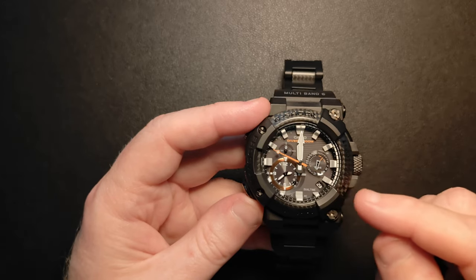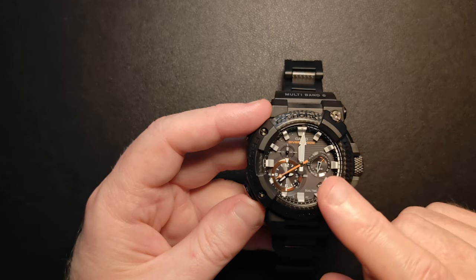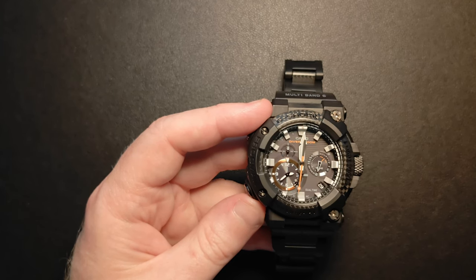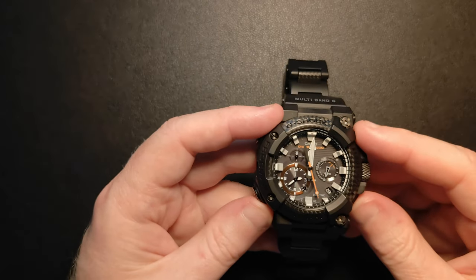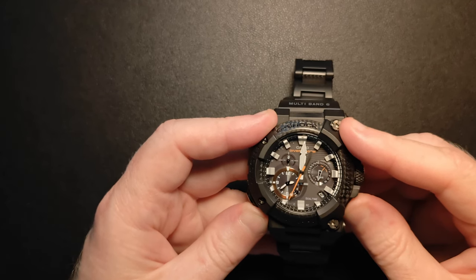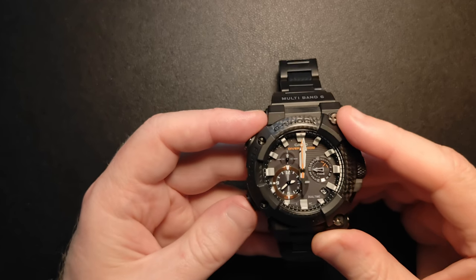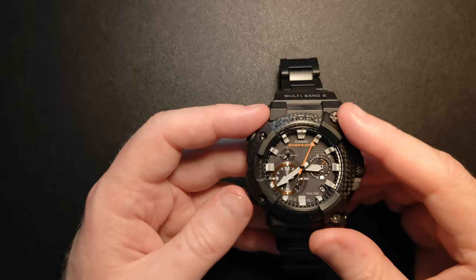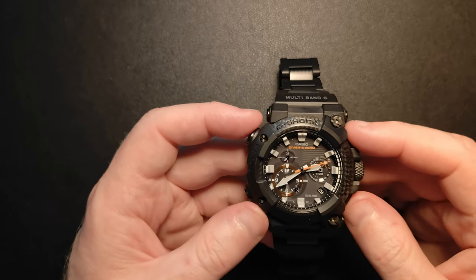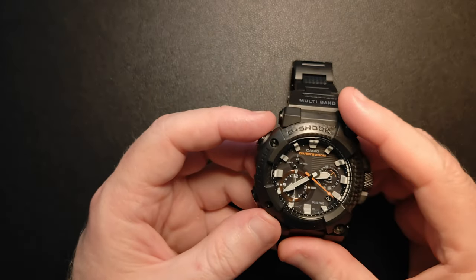To stop the dive measurement, hold down D. Now it's gone back up and starts to go in a counterclockwise direction — this is the surface interval measurement. So it measures the dive time going clockwise, and then how much time you spent on the surface goes backwards, letting you see your actual surface time. To exit back to normal time, hold down C again, and we're back into time mode.